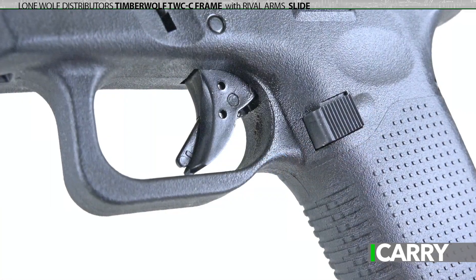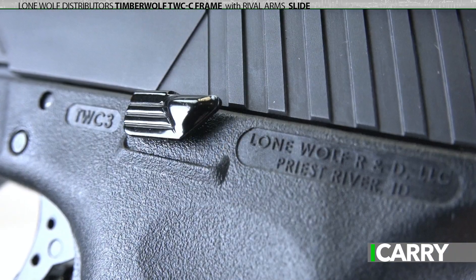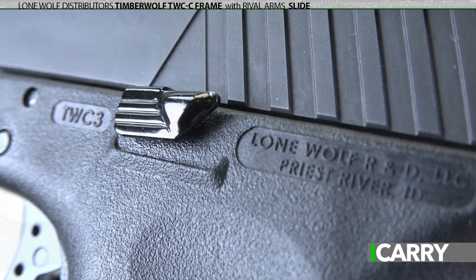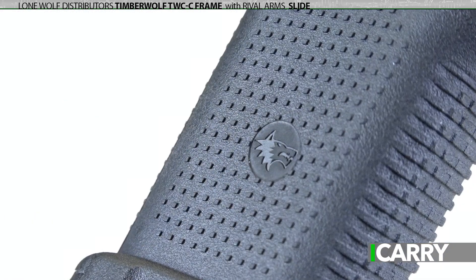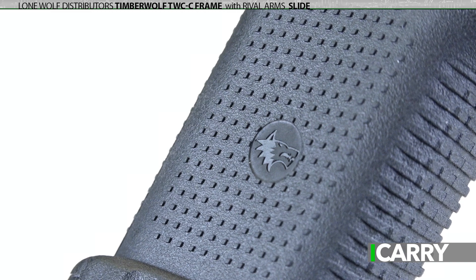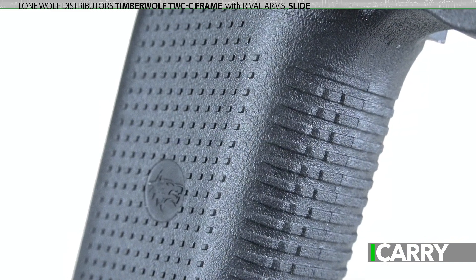We've had the opportunity to run about 400 rounds through this slide and frame combination, and found it to function well. The trigger is pretty much a standard five and a half pound Glock trigger, with all the associated take-up and reset. Controls are slightly oversized without being so large they catch on clothing or gear, and are quite easy to activate. The grip texturing is more aggressive than standard Glock, but not painfully so. It's a great choice for a non-Glock Glock if you're looking for something outside the ordinary.